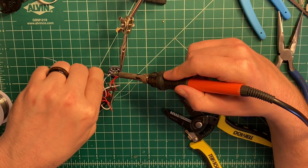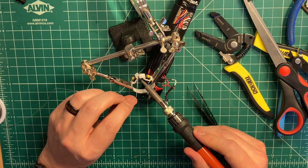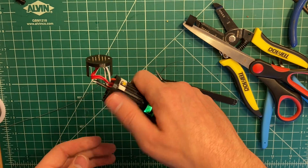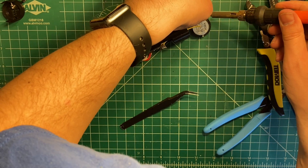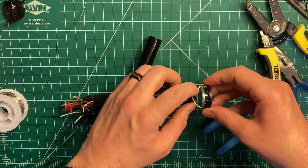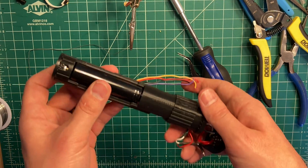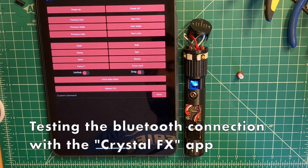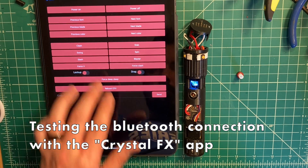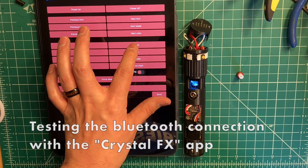Then the PCB and switches have their wires soldered into place. Then the speaker is installed. And once again, the battery was the last thing to be installed. Though once it is put into its holder, it is really hard to remove. But if everything else is done correctly, the next time I will need to remove it is when it is at the end of its life.